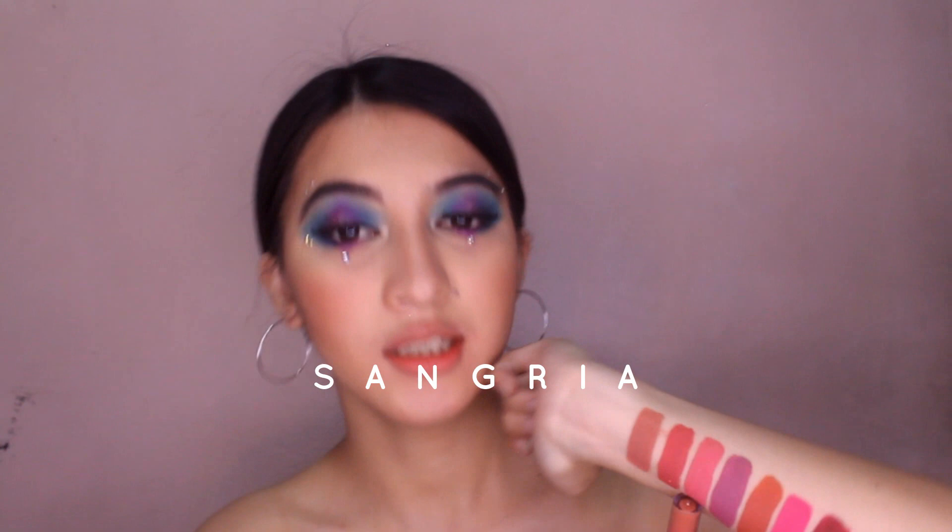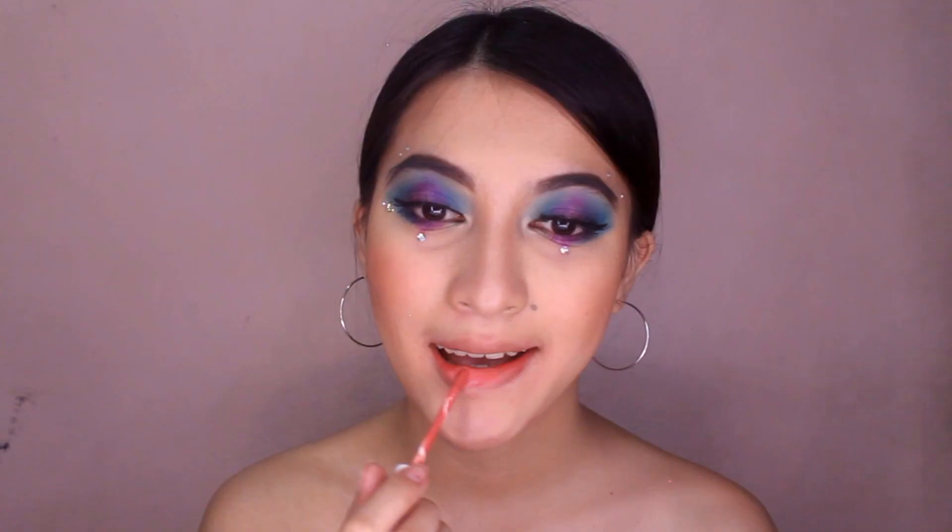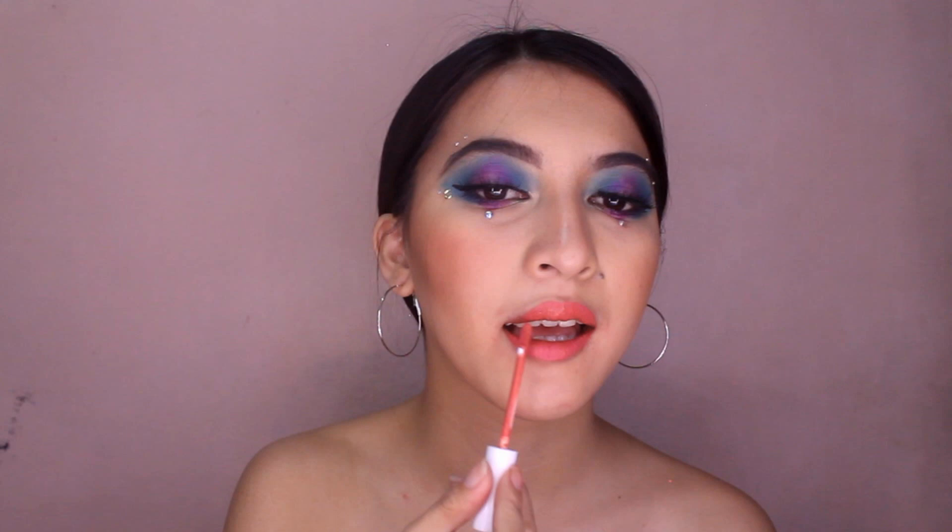Doon na tayo sa seventh shade, and that is si Sangria. Pink shade siya but light lang — hindi siya tulad nitong si Fuchsia Pink. Itest na natin siya. Here's Sangria, guys.